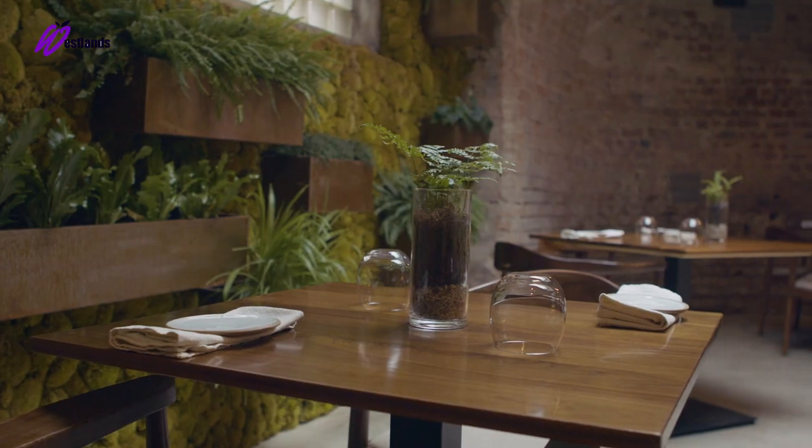The first dish we're going to be doing today is a raw langoustine, lovage emulsion and some sea herbs from Westlands. We're going to be using some salty fingers, some sea purslane, some rock samphire and some oyster leaf.